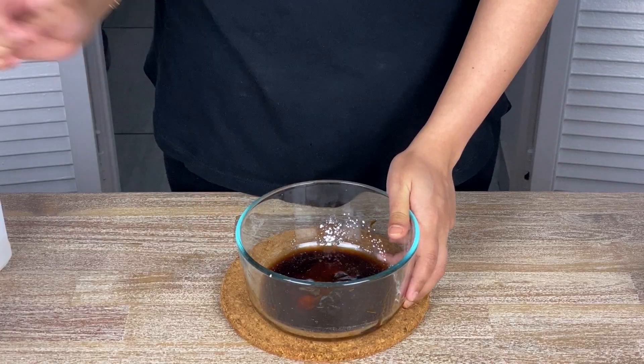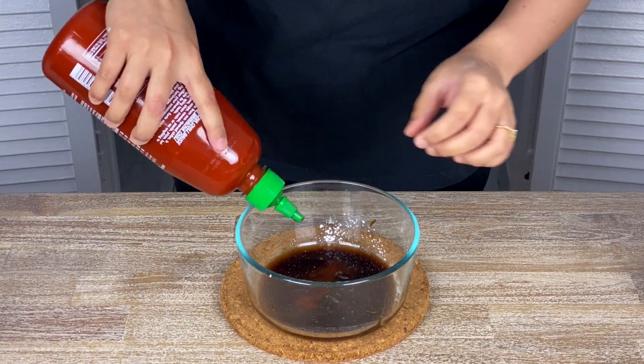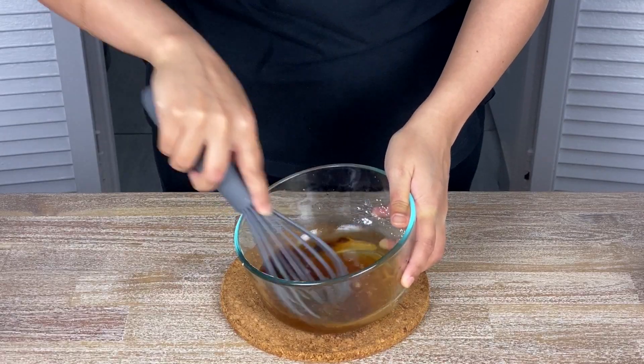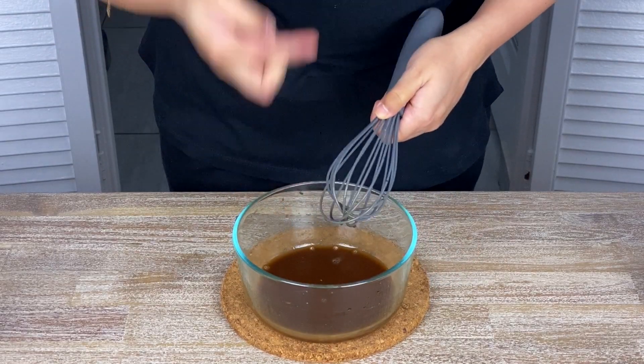I like to add a few extra things for some extra flavor: just a tiny splash of vinegar and a tiny squeeze of sriracha sauce. This is my little secret and really makes a difference — I want you to give this a try and let me know in the comments. The oyster sauce is slightly thick, so make sure you mix everything very well. And let's start cooking now.